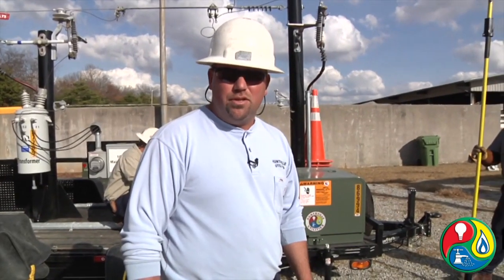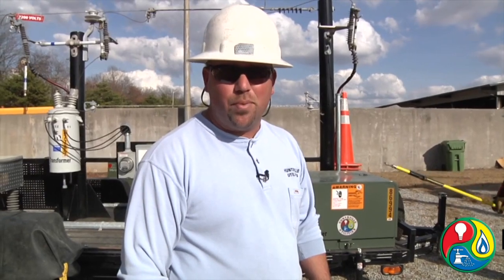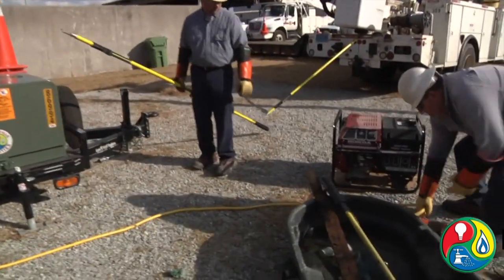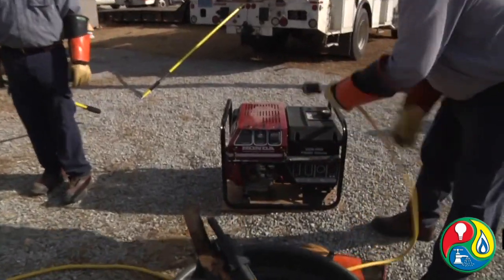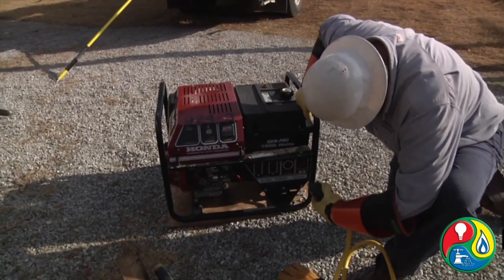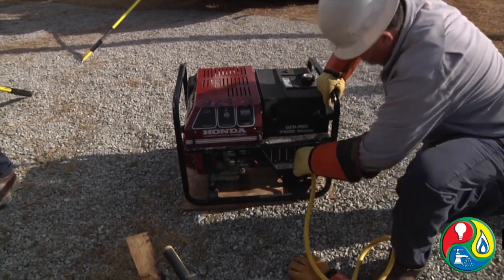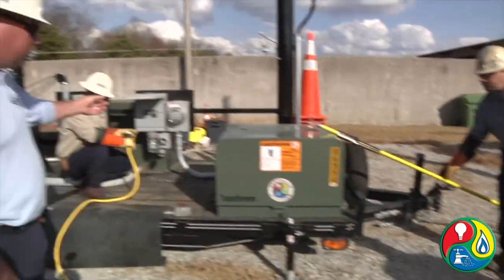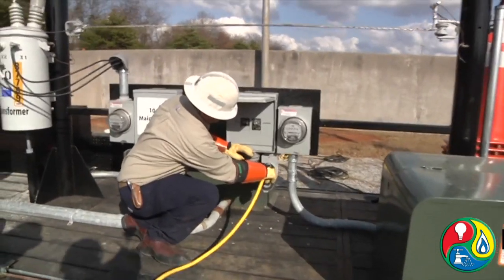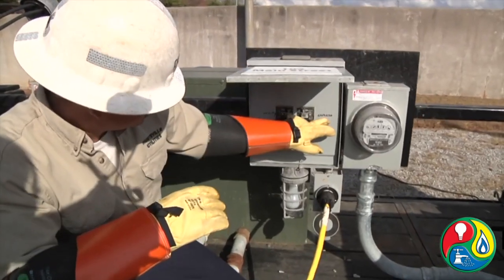Now, the next thing we're going to show you is the correct way to hook up a generator. What we have is a transfer switch that goes inside your panel box. As they hook the generator up, if you'll notice over here, they're going to hook the cord in just like we did earlier. Normally, people will mount a plug beside their panel box. As we come to this side, Dion is actually going to show you the plug that's mounted beside the panel box. Basically, this goes inside your panel box — if you'll notice, he'll point out up at the top, you have a utility feed and a generator feed.